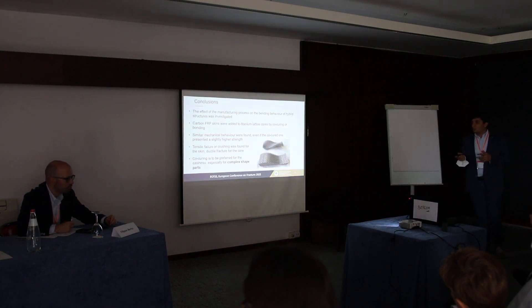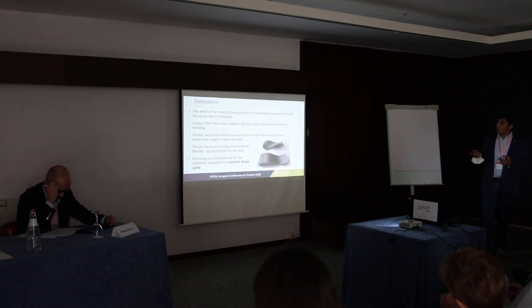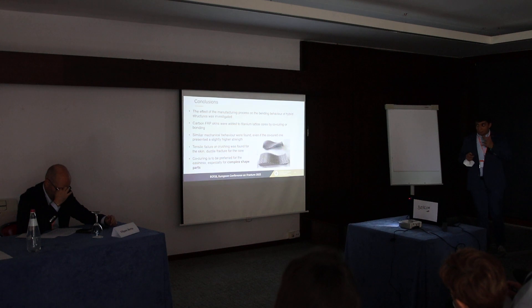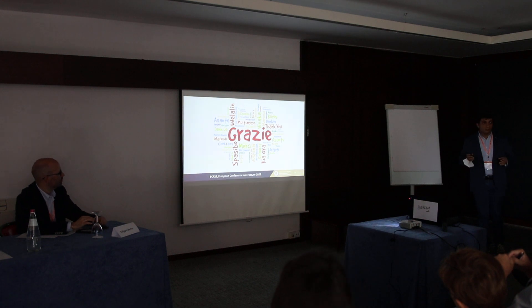In conclusion, we have investigated two different processes, and the mechanical behavior we found is more or less the same. We can conclude that co-curing should be preferred because of its simplicity — we need just a vacuum bag and the autoclave, and it is suitable for complex-shaped parts since we do not need an additional mold for cutting the skin. That was my last slide, thank you.